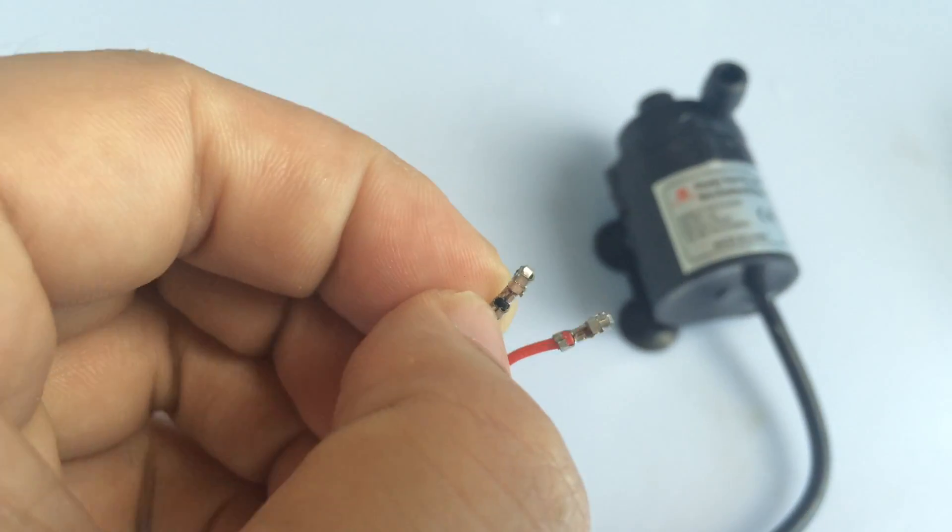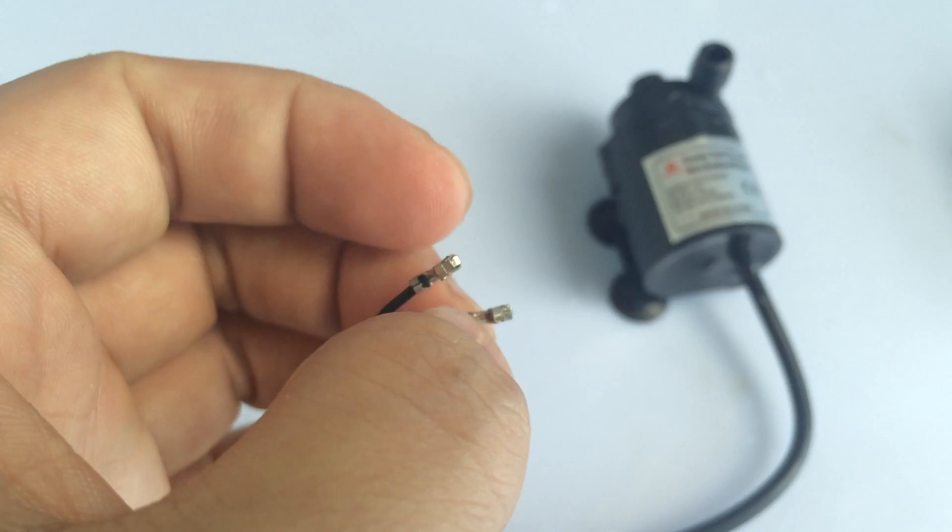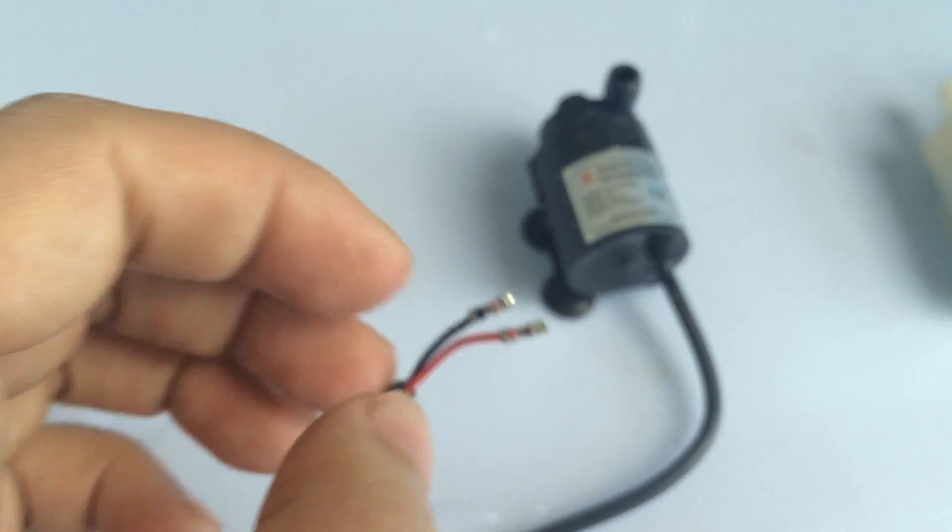About the polarity of the wires: the red wire is positive and the black wire is negative.